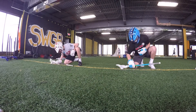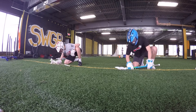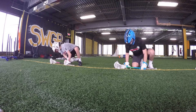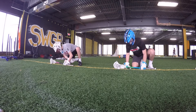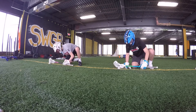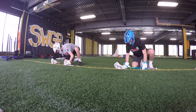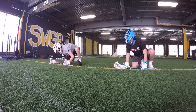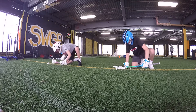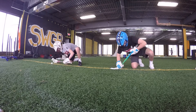Two more. Last one. Left hand clamps. Try to get it out. Two more. Last one. Relax for a second.